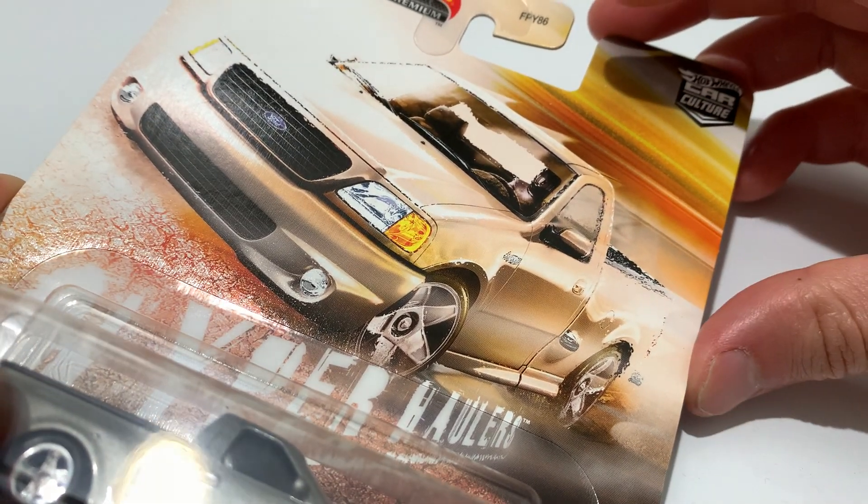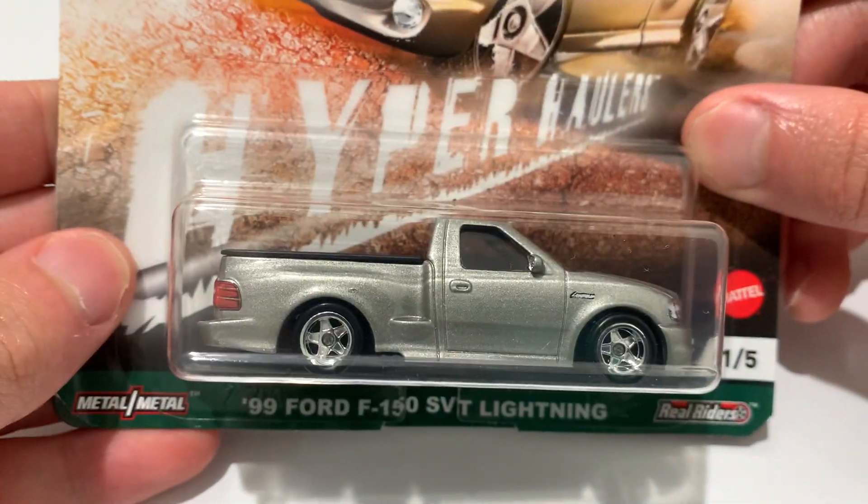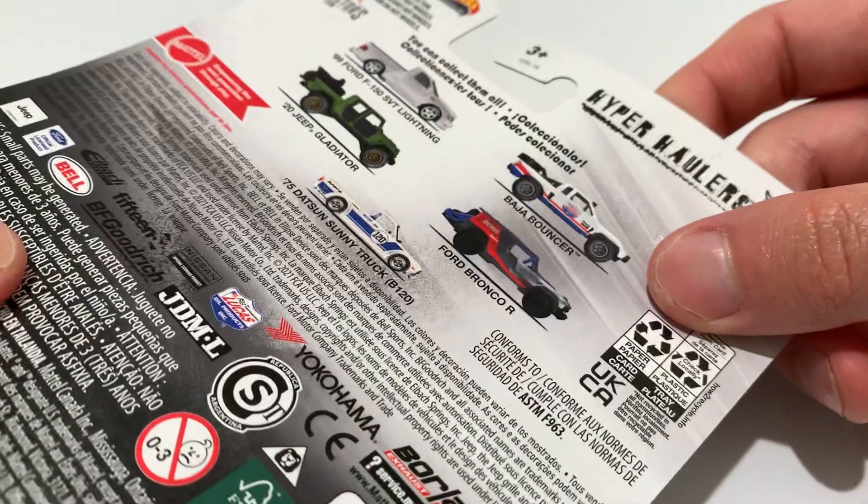Hey YouTube, it's me Julen. Here's the 1999 Ford F-150 SVT Lightning. So there it is, back of the card. I do have them all at this point, so check out my channel for the rest of those.